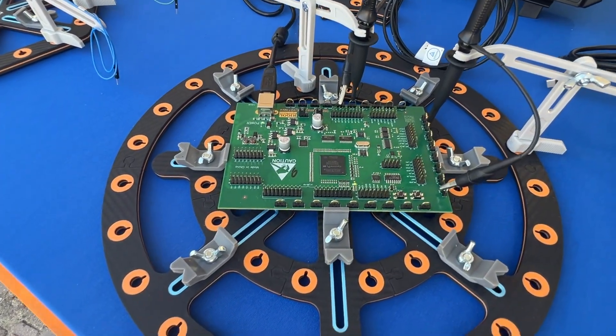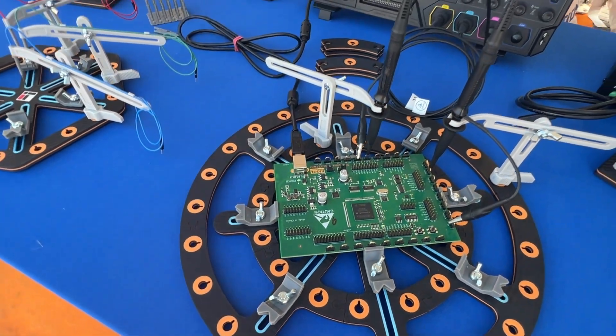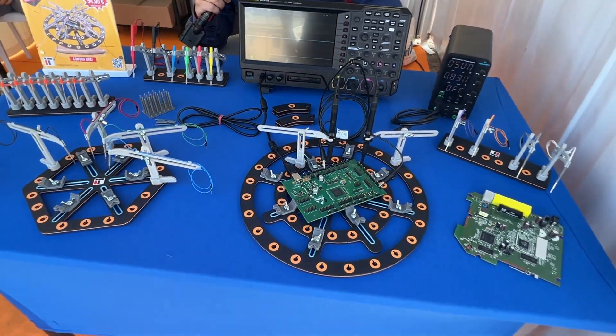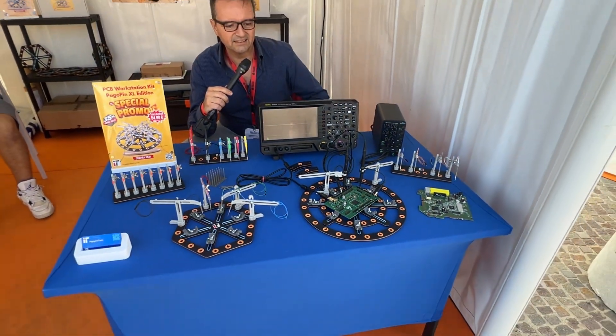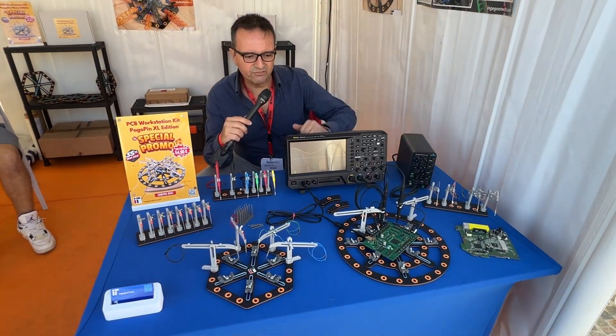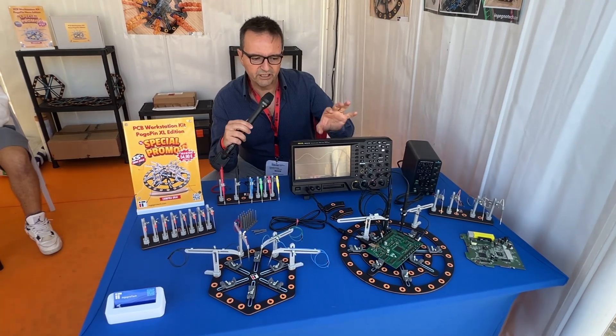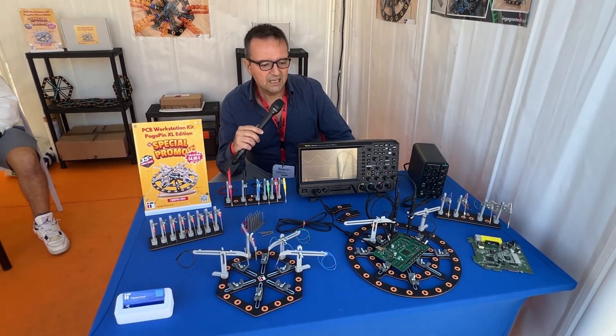It is also very useful for the larger boards, because we have a system of PCB holders that can slide on the slots. There are many of them, and any shape of board can be held stable and firmly kept in place.